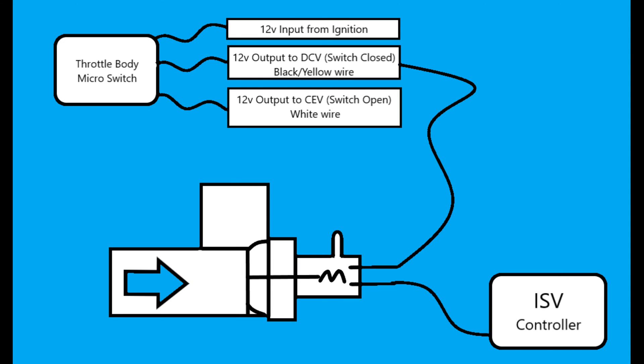Here's a simple diagram to give a visual idea of what's going on. We've got our deceleration fuel shut-off valve and our throttle body micro switch with three wires: a 12-volt input from ignition, a 12-volt output going to the deceleration shut-off valve, and a 12-volt output to the cold enrichment valve. The output from the DCV goes to the valve, and the earth path wire goes to the ISV controller, which dictates whether the valve works or not.